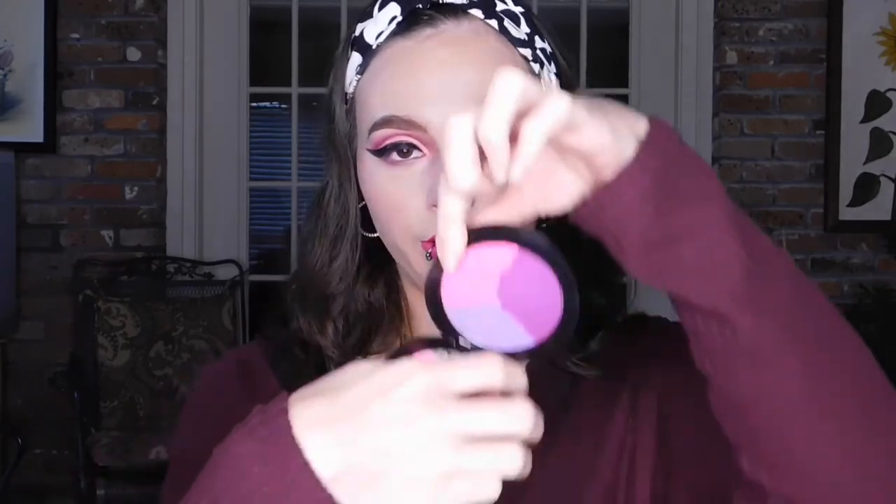I'm taking this Melt Cosmetics Blush Light — it's from the Radioactive Collection as well, the ultraviolet one. I'm going to use the hot pink one right here and add that to the inner corner.